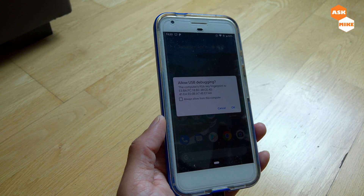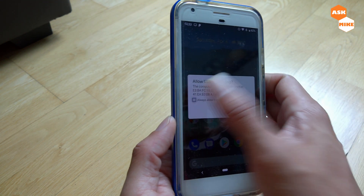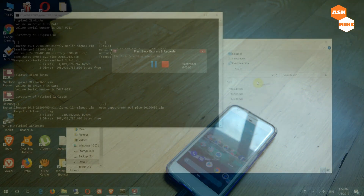When you connect to the computer, you should be able to see a message on your phone. You need to check the message and select 'Always allow', then press OK. Once that is done, we will move on to the computer for the rest of the setup.